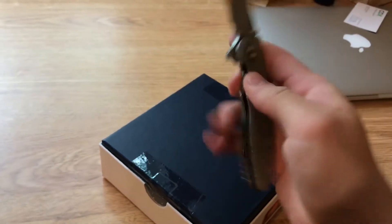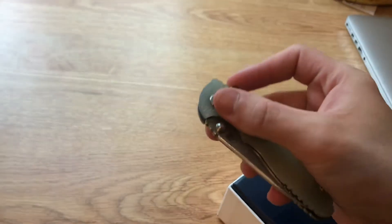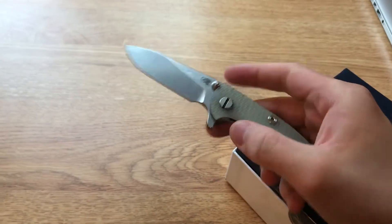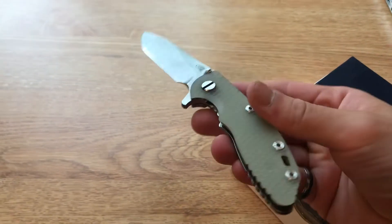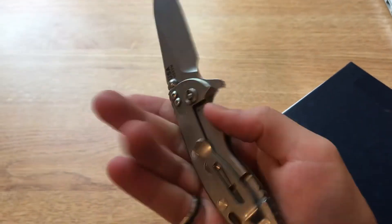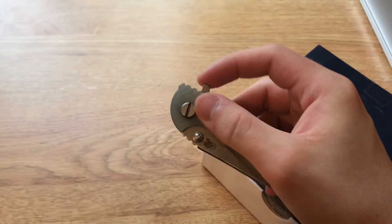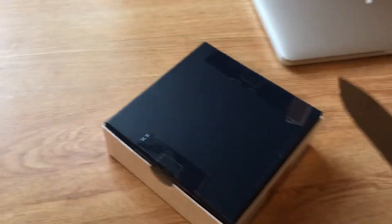Still loving this blade — the lock stick is completely gone now. I don't know what it was but it just needed to break in or something, slowly getting a lot smoother too. Once I get a tool though, I'm going to take this apart and put some nano oil in and just make sure all the grime is out, so hopefully it'll be even smoother.